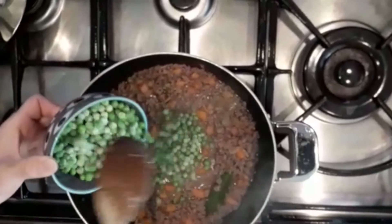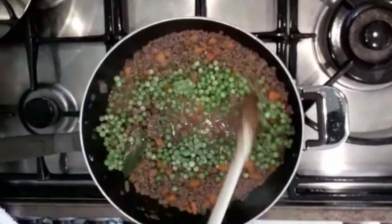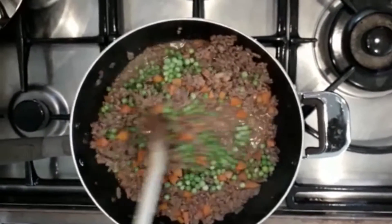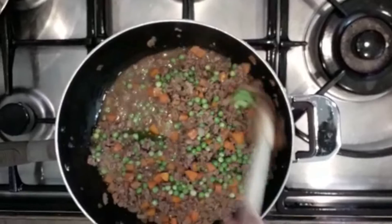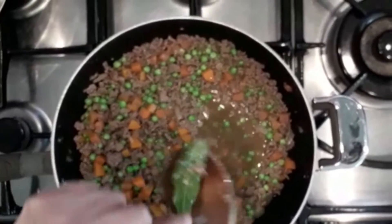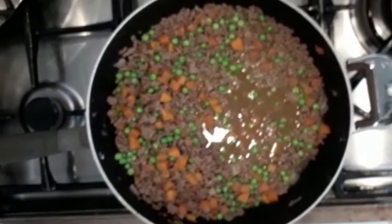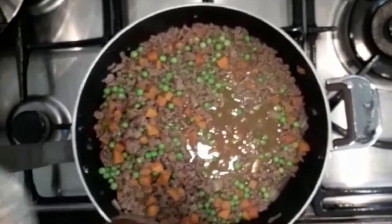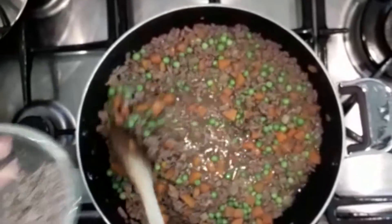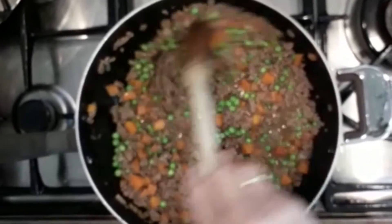We're going to add in our peas now that the meat has been cooking. I'm going to take out the bay leaf — that was just added for flavour but we don't eat it, so we take it out now. Then I'm going to add in some gravy granules, which will add a little bit of flavour and also thicken it up.